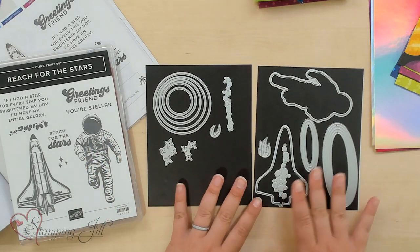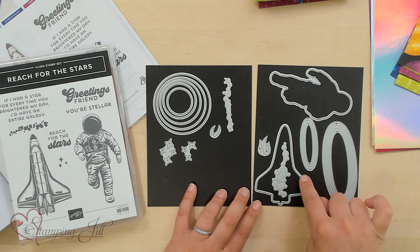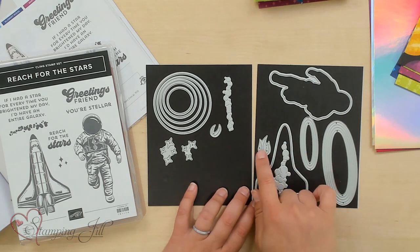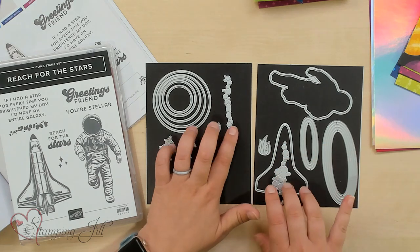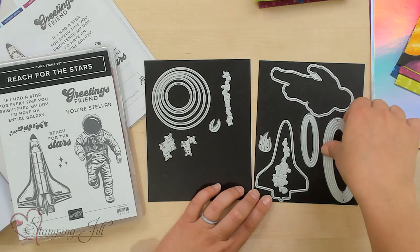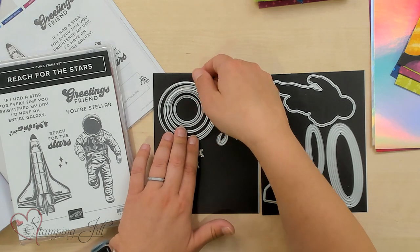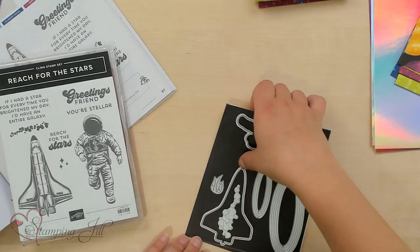Here is the dies. It has the astronaut you can cut out. It has the rocket ship you can cut out. It has some fire. It has these little bubbly parts of the planet. It has the rings for your planet, and then it has all of these circles that you can cut out your planets with. Super fun, and it coordinates super well with the Designer Series paper that's in this suite.